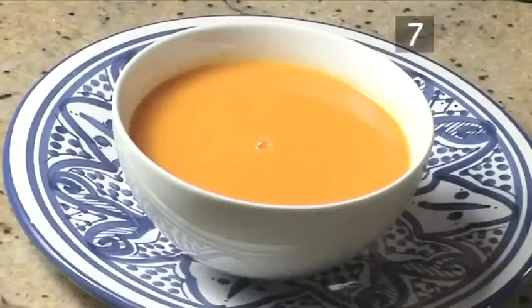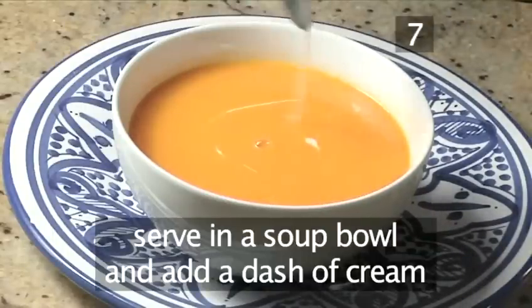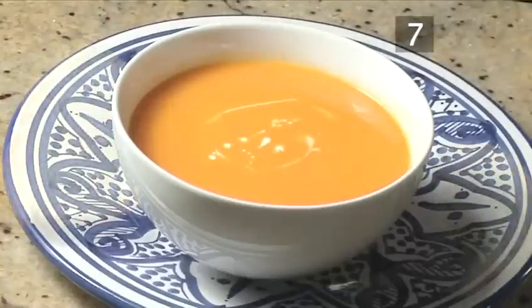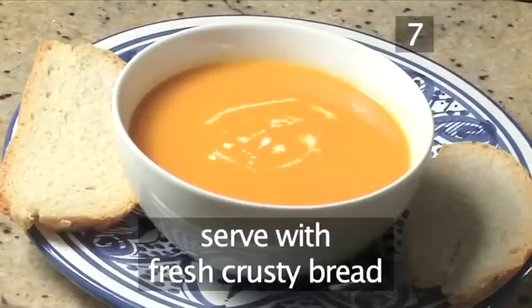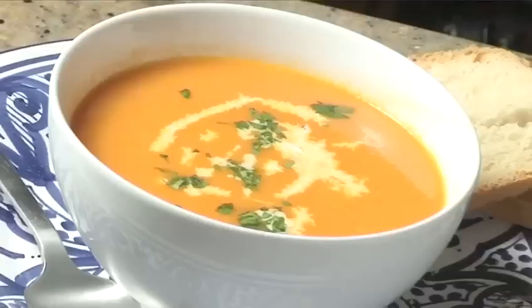Step 7: Serve. Present the soup in an individual bowl and add a dash of cream just before serving. Serve with some fresh crusty bread and enjoy. And that's how to make tomato soup the Videojug way.